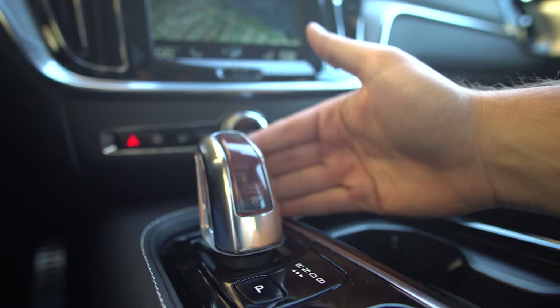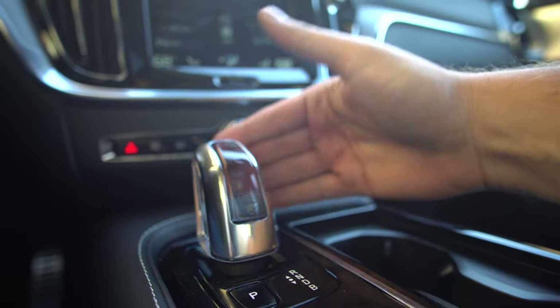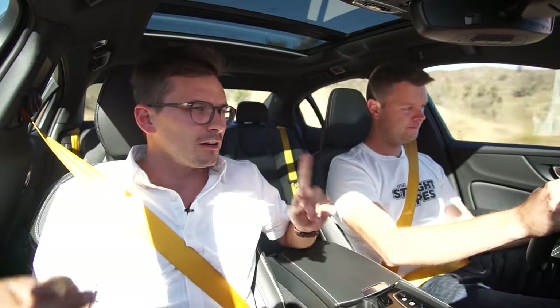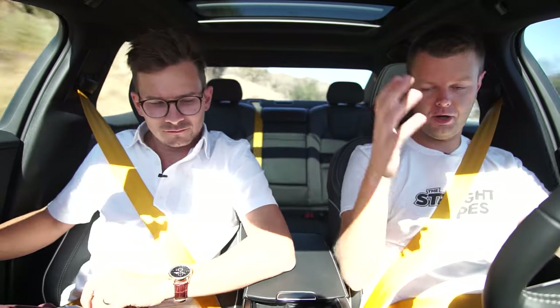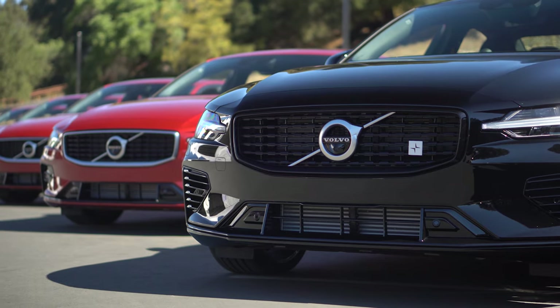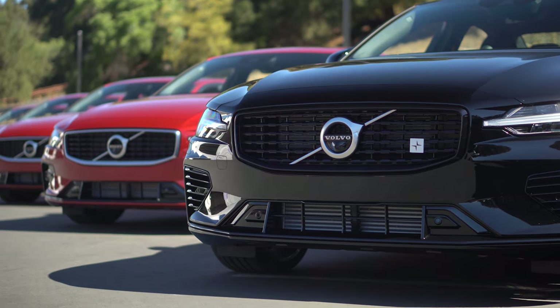Back to the transmission — we do have a crystal shifter, which I love how it looks. However, I don't love how it actually acts. You need to click it a bunch of times to get into the gears. The T6 had a normal shifter where you could click left to go into manual mode, which is great. Although the crystal shifter looks better, the other one is slightly more functional. I'll still take the crystal shifter though — what kind of shifter do you have? It's crystal.